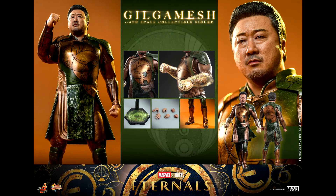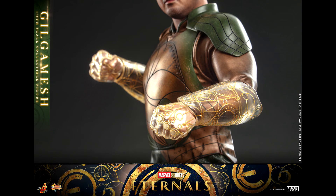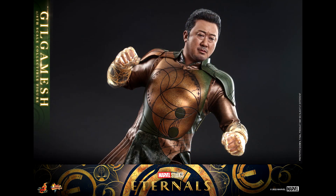As for the accessories, Gilgamesh comes with a display base that features the Eternals symbol and the name of the movie. The display base is green since he has a green outfit, so it makes sense. He also has different hands and power effects for the hands and the bracelets. I know this isn't a lot of accessories, but considering the powers he has in the movie, I think it's the best Hot Toys could do. He comes with exactly what he needs.